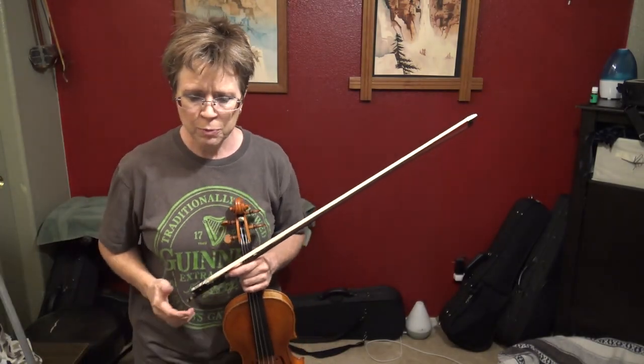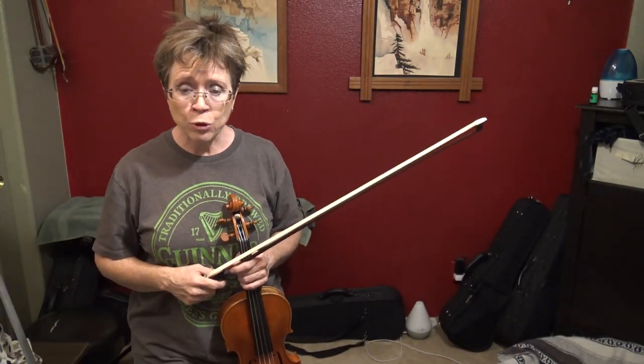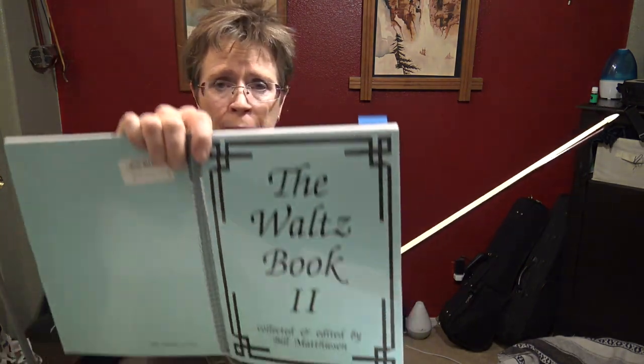This is a waltz by J. Unger called 'The Mountain House,' written in 1984. This is the version in the waltz book, volume two.